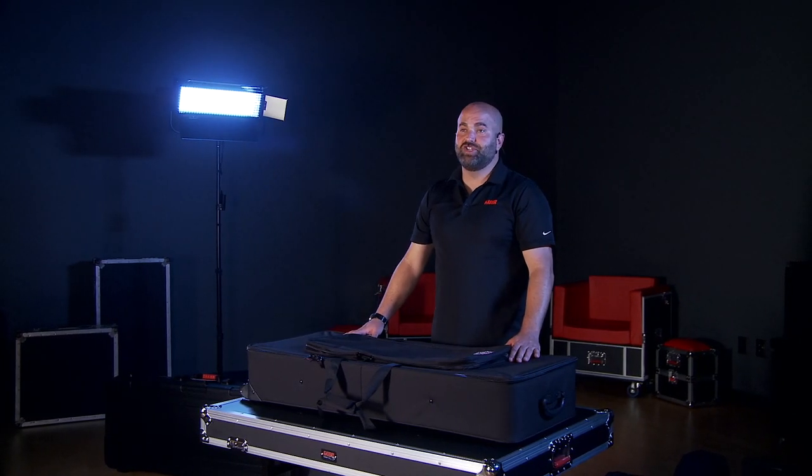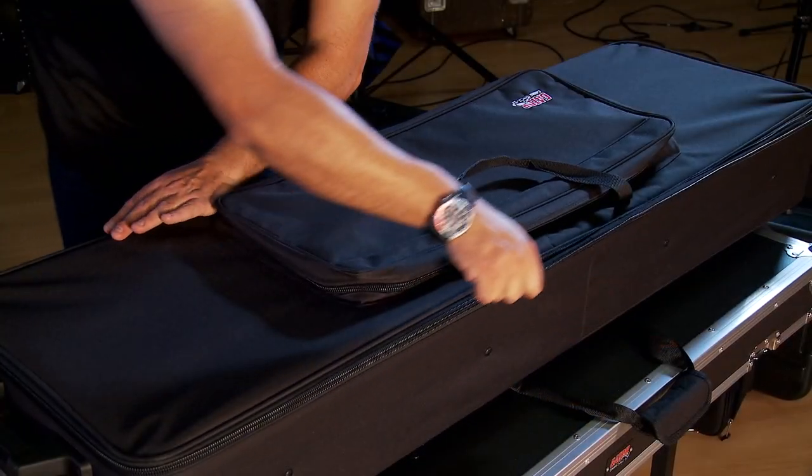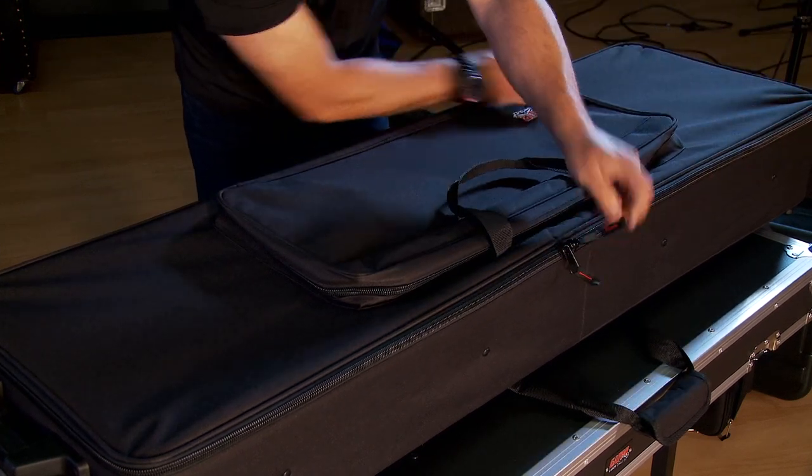For a lot of gigging musicians, the GK Series is the perfect balance of protection and portability. With its lightweight construction but tough design, your keyboard will be protected all the way to the gig.